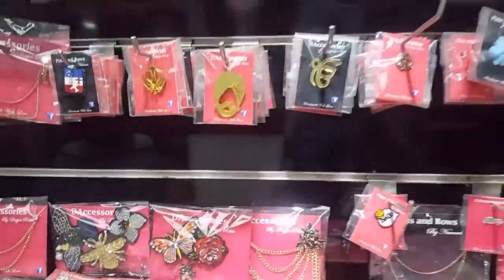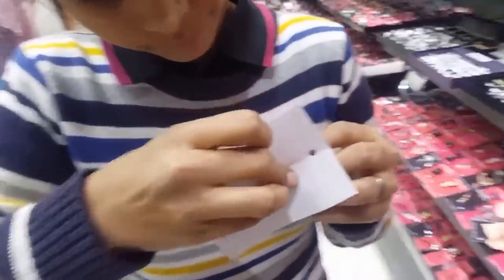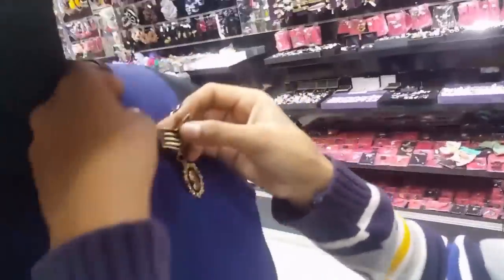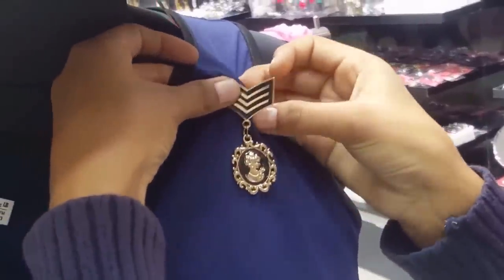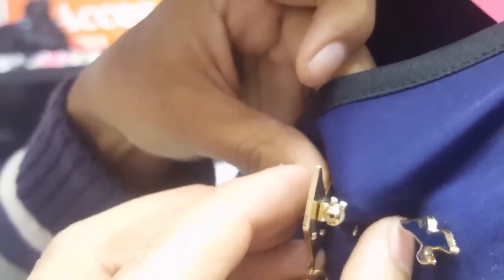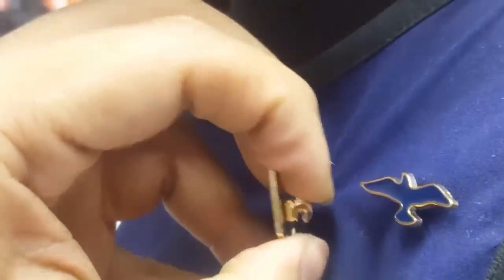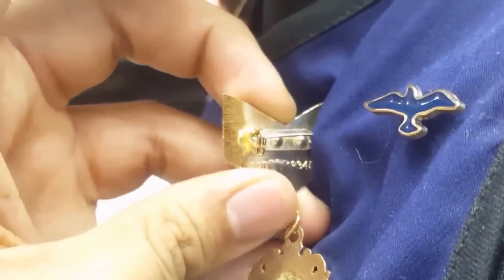How to wear a pin type brooch pin. This is the easiest form of a brooch pin. You just open the pin from the back, put the pin on the jacket or on your dress, and put the pin in the hole provided. Some brooch pins come with a lock, so you put the pin inside the brooch and draw the lock over it. Now it is locked. This is how you put a simple pin type brooch pin.